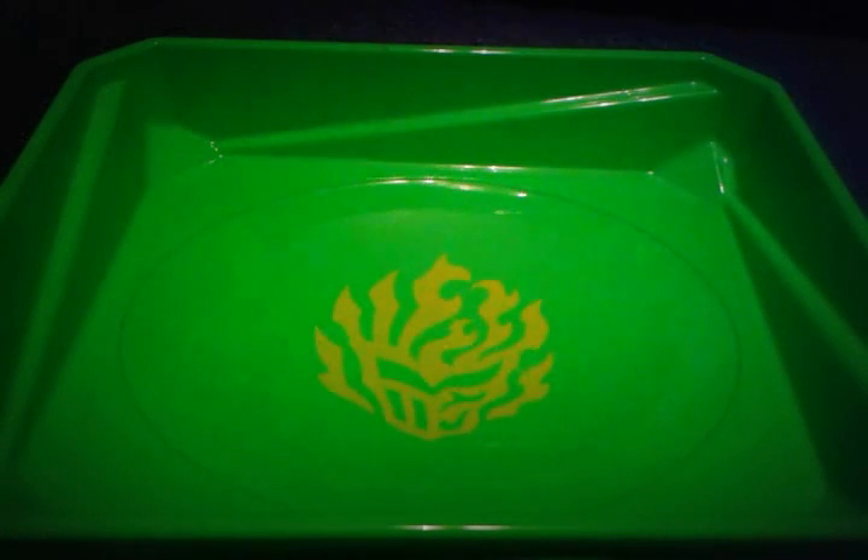What's up Beyblade fans? I'm PJ here with another Beyblade video. I'm going to show you my lineup of Beyblade launchers, and I'm going to take a random bay and then test these launchers out for you.